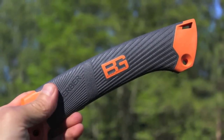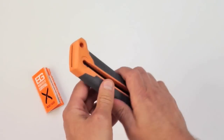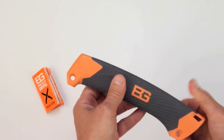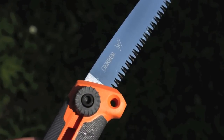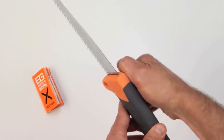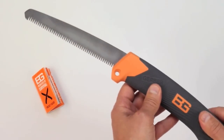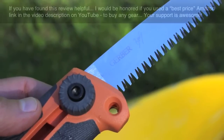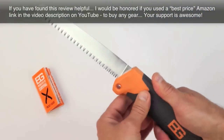All that being said, the Bear Grylls sliding saw is an effective and handy tool for camping, backpacking, or just general adventuring. If you want to clear brush and trees, build a shelter, an emergency raft maybe, or cut some wood in the wilderness — less than 25 bucks online. This is a really good tool to consider for your next adventure, or just for having around the house to prune some trees.